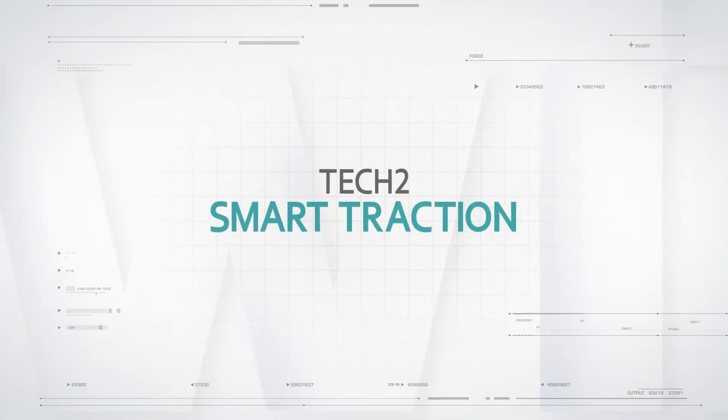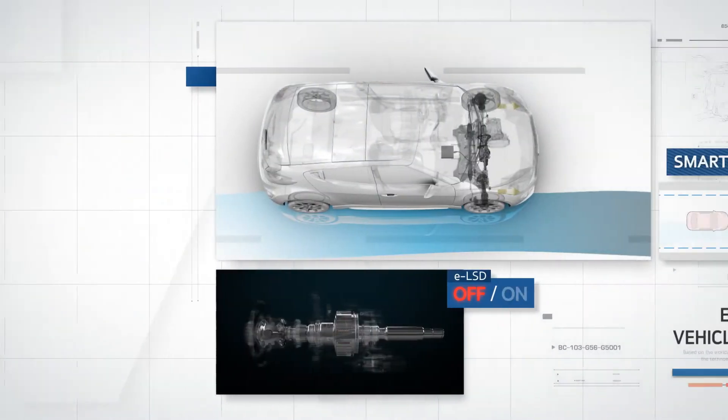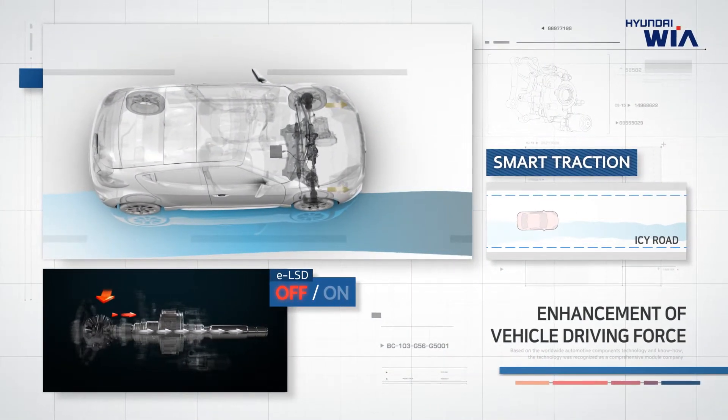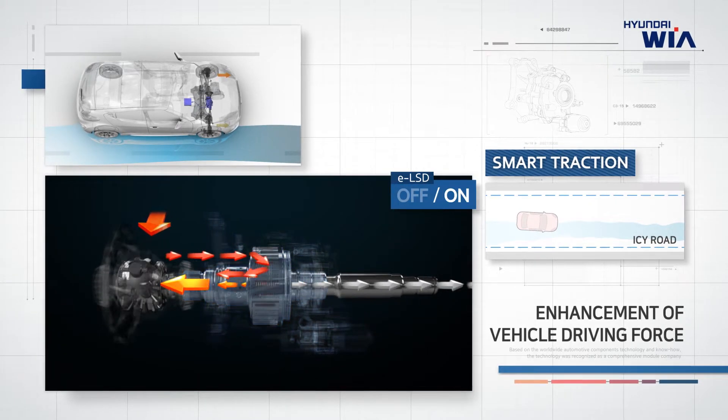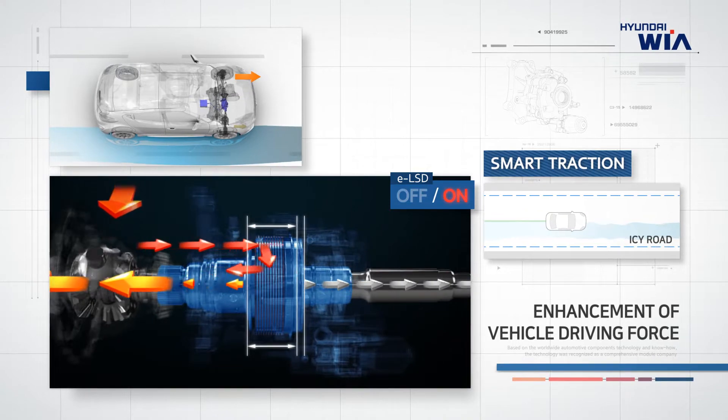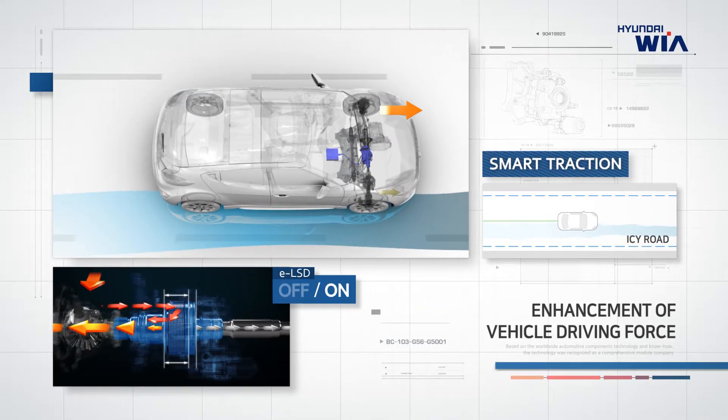TechTwo: Smart Traction. While driving on a rainy or icy road, ELSD distributes the wasted driving force lost by wheel slip to a wheel having high grip force, improving E-LSD's traction capability and overall vehicle driving force.